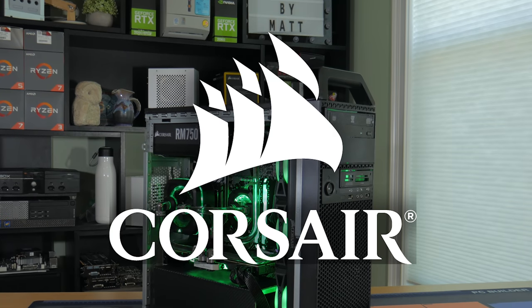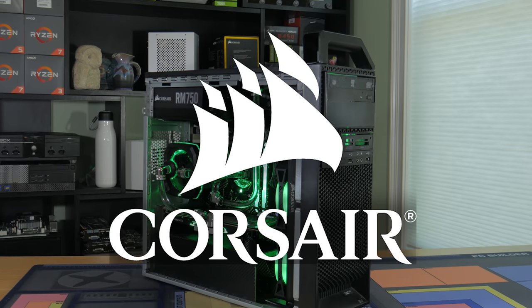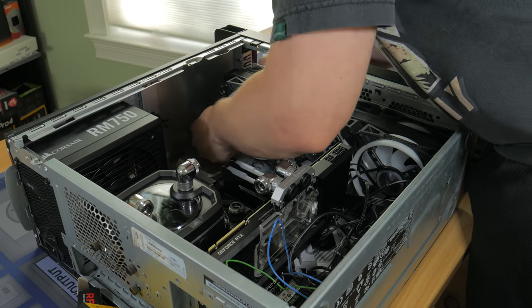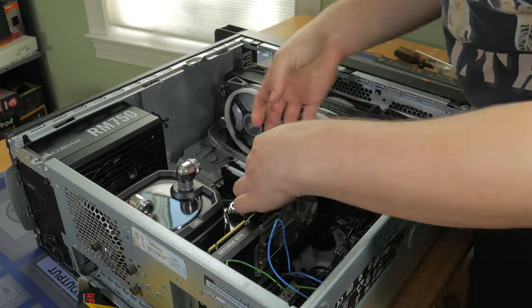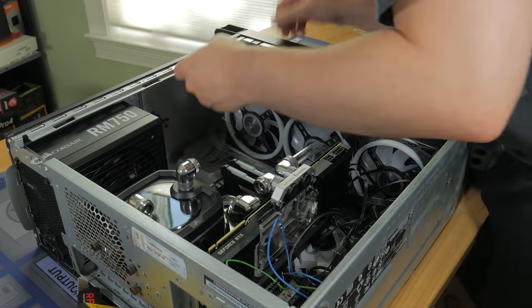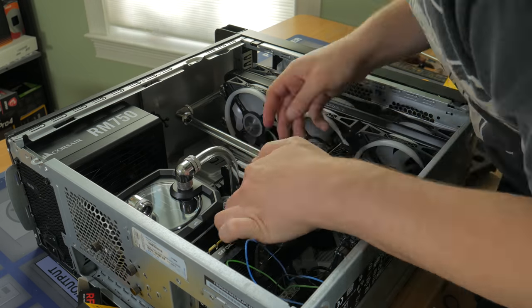I want to give a big shout out to Corsair for helping out with this project. They didn't pay me, but they provided a ton of parts for this system, and without their support, this video wouldn't have been possible. There will be a second part of this video released in a few weeks talking about overclocking, gaming and workstation performance, and some other things. This video is going to talk about the process of making the system and the parts in it.